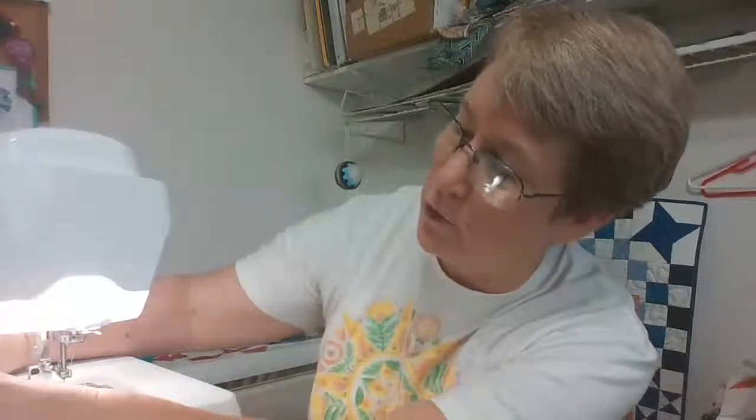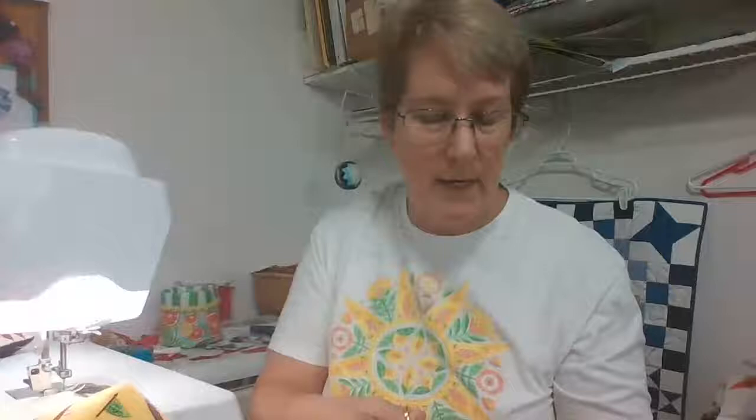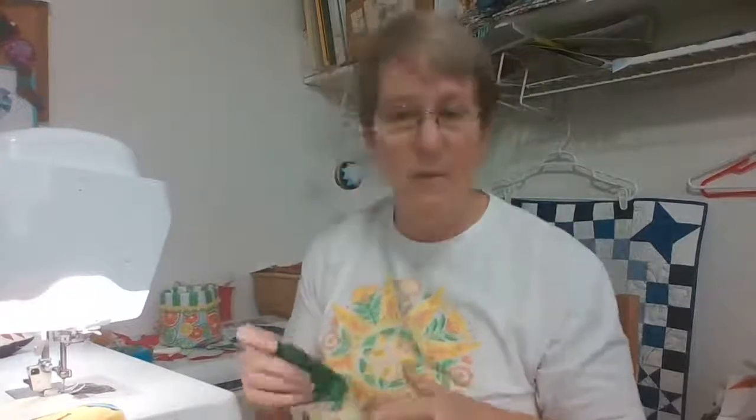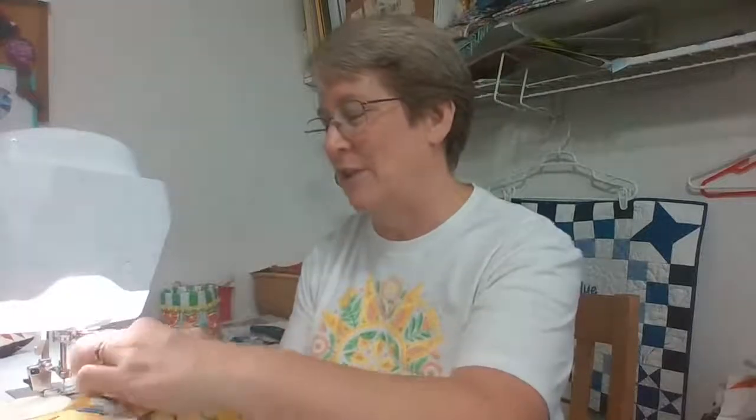Curly Q quilting will work up very nicely and give good texture without taking too much time. And then binding — some people have a love-hate relationship with it. Where do you stand on binding? Is that a dreaded part of the quilting process? For me, it's one step closer to a finish, which I enjoy about binding. I just watched a video about being able to attach the whole binding without cutting your thread and restarting on the corners — I'm going to try that on my next project.